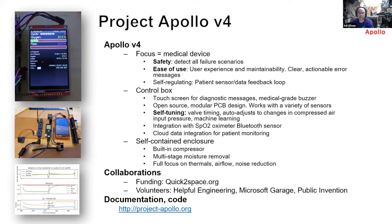Right now we are focusing on Apollo v4, which is an improved version with improved electronics and a focus on being a medical device. The first goal is safety — detecting all failure modes, detecting if a valve stops working, if a wire comes off, or if something is wrong with the zeolite and the concentration drops below a certain level.